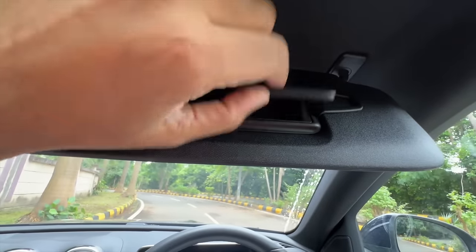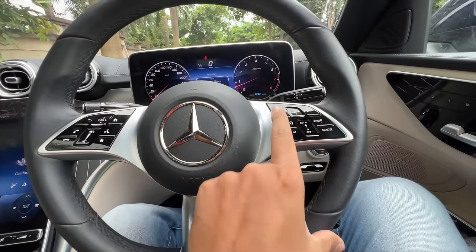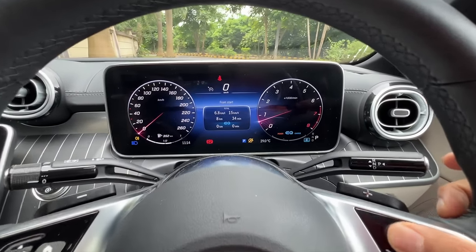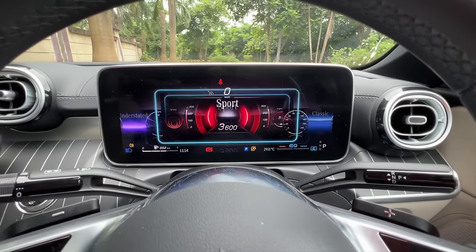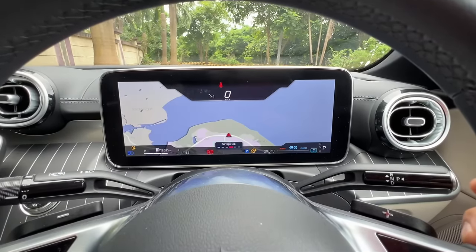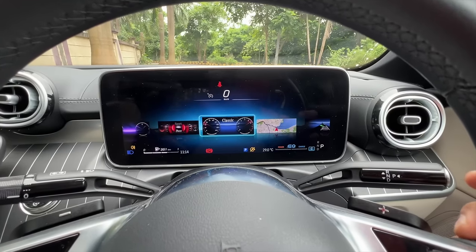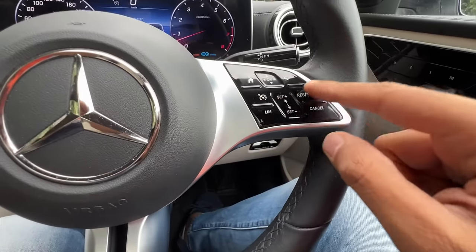The steering feels nice to hold. These are the controls for cruise control, the audio system, and to browse through the 12.3-inch instrument cluster, which is fantastic. The S-Class has more options, of course, but you can get into various menus — navigation looks fantastic and everything is very crisp inside. I like the understated display with plenty of information — though it is somewhat of an information overload.